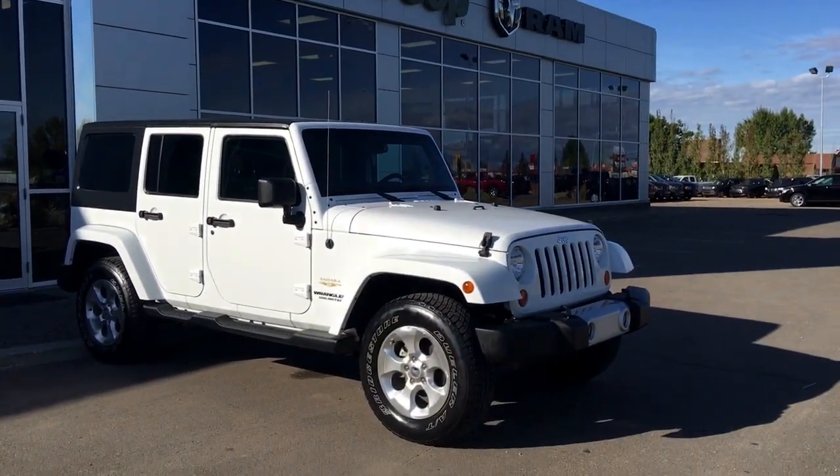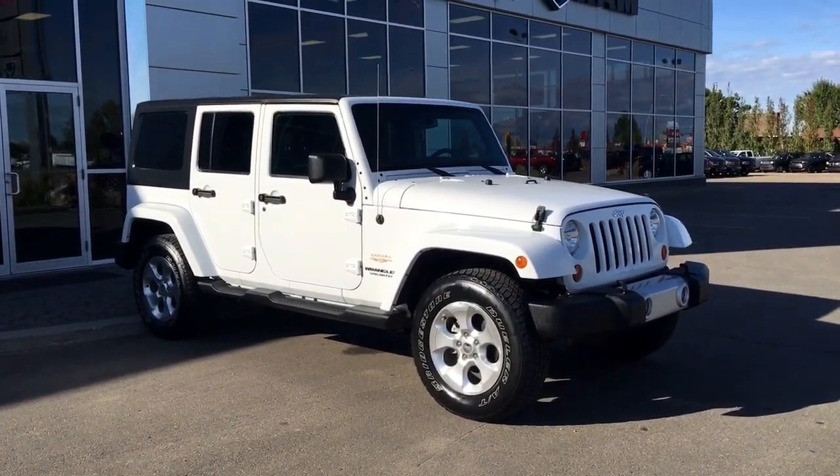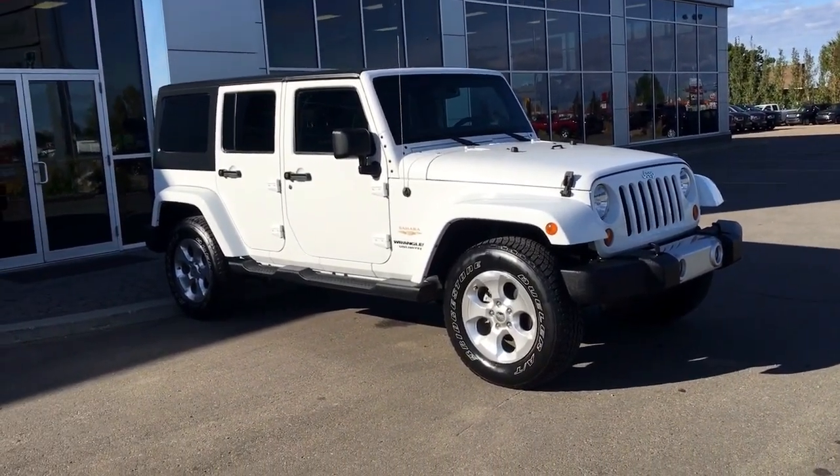Hello and welcome to Spruce Grove Dodge. My name is Shawnee and today we're going to be taking a walk around this 2013 Jeep Wrangler Unlimited Sahara Edition in bright white.